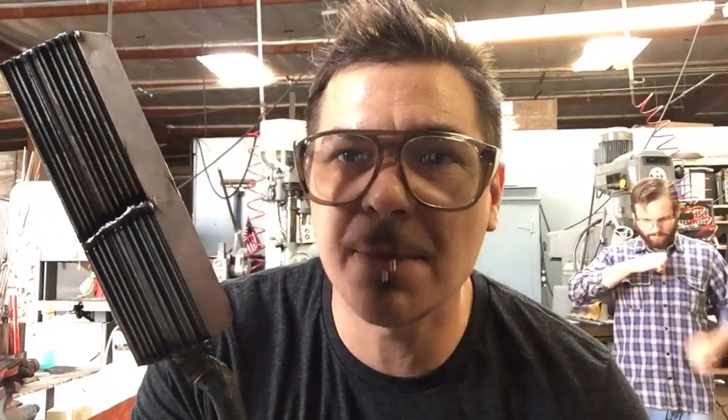Alright, we're going to forge weld today. We've got a stack set up of 23 layers of alternating steel — we've got 1075 and 15N20. We're going to stick this in the forge at 2300 degrees, let it soak for a little bit, then take it out and pound it in the power hammer. We're going to take all 23 sheets of metal and make them into one.